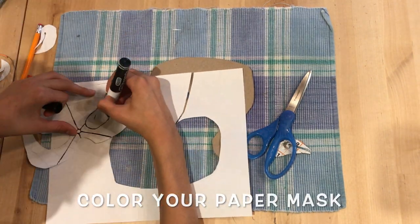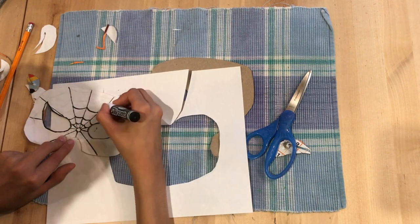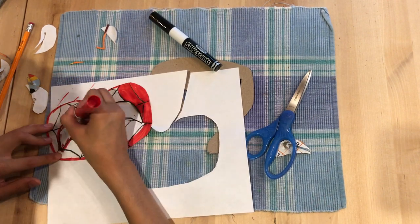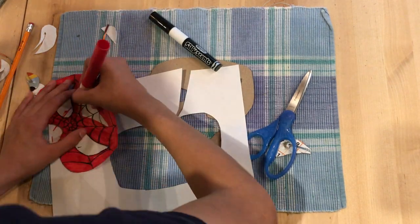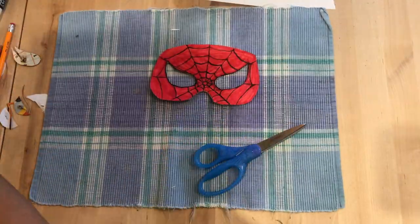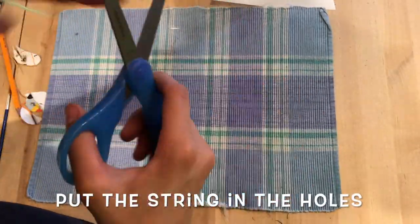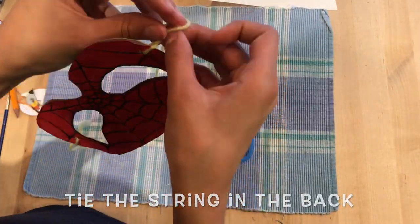After you've done that, color your paper mask. You can use any colors you want. After that, glue the paper onto the cardboard. Use string to thread through the holes that you've cut. Then tie it on and you have a Spider-Man mask.